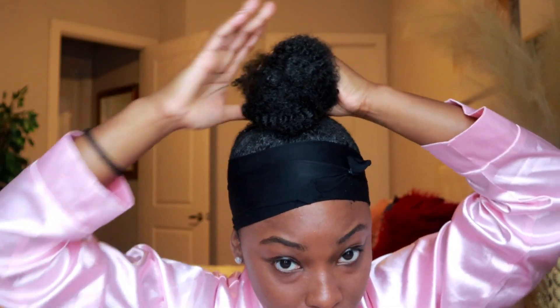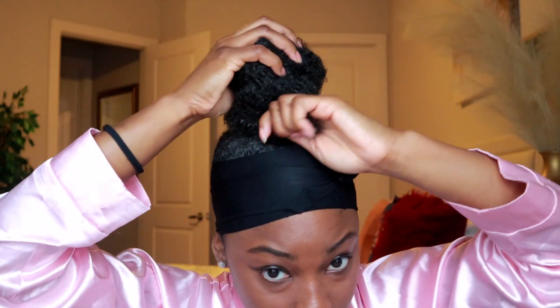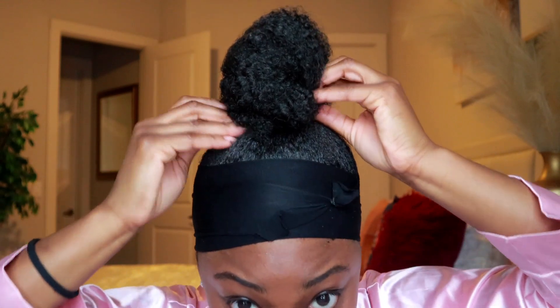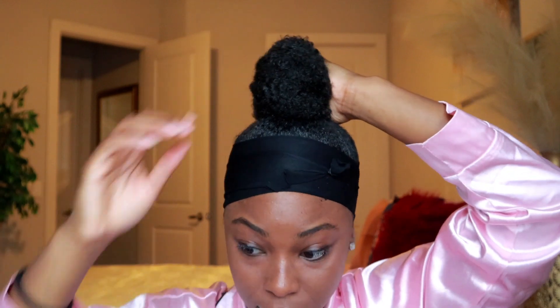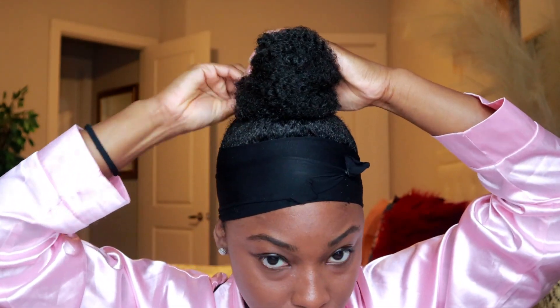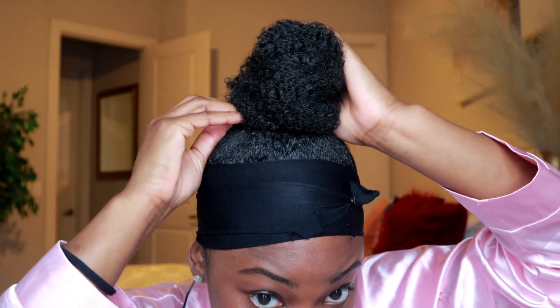Once you have everything to your liking, play with it a bit. I twisted mine and I'm bringing it around — you just keep playing with it to see how you like it, and check if it's even. It's like your natural hair tucked away underneath until you get the desired look you want. The name of the game is just pinning — take hair pins and slide them in until it can hold on its own. I'm going to put a scarf around and then show you the finished result after it's had a little time to sit and dry.